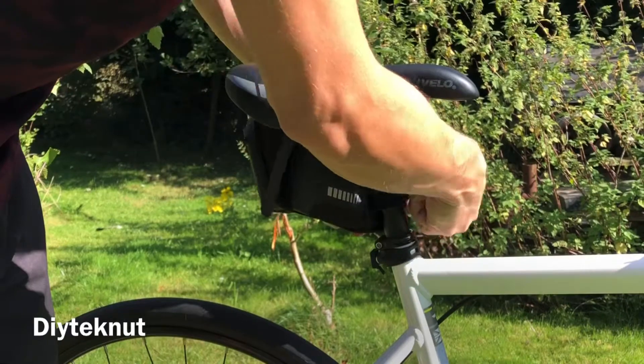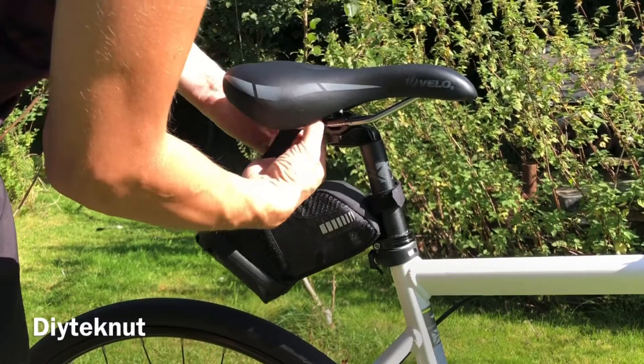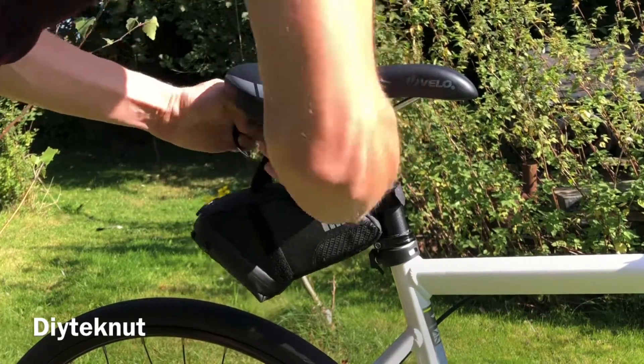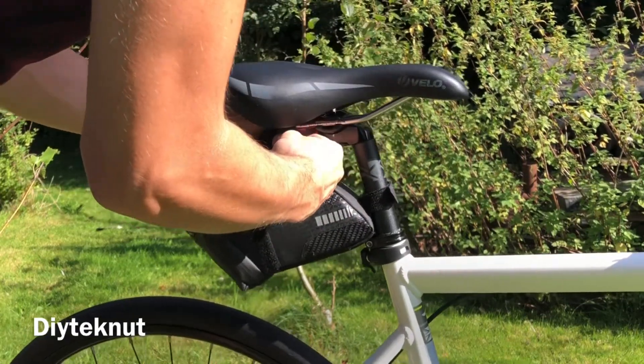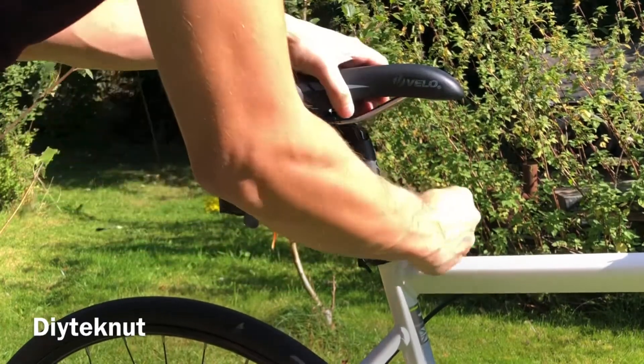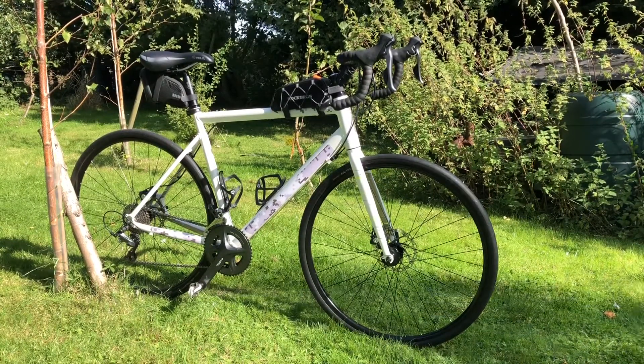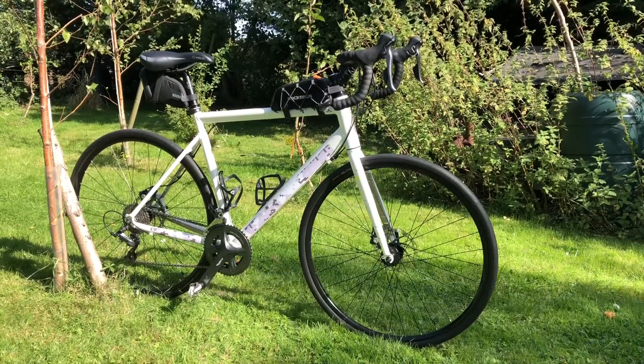It's very easy to put the bag on and to remove it with the velcro straps, so you can easily move it between bikes if you've got more than one. I think it looks pretty smart, it seems to be durable, well made, and it's at an affordable price for a larger saddlebag.